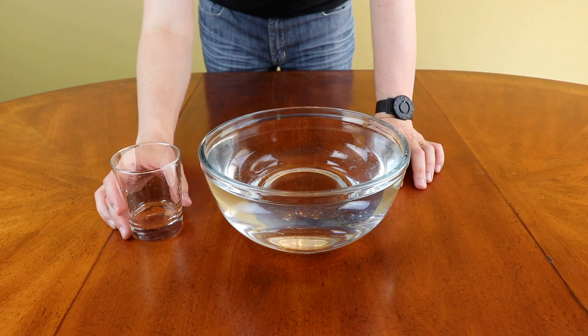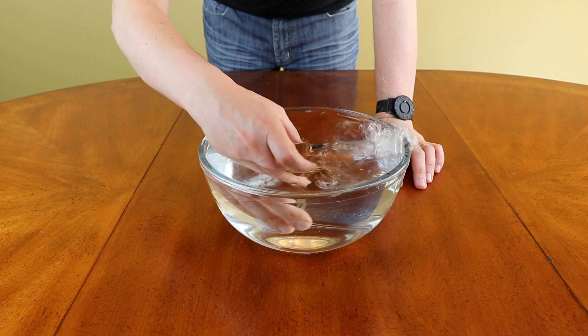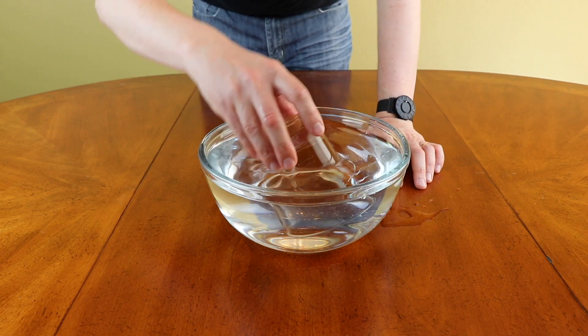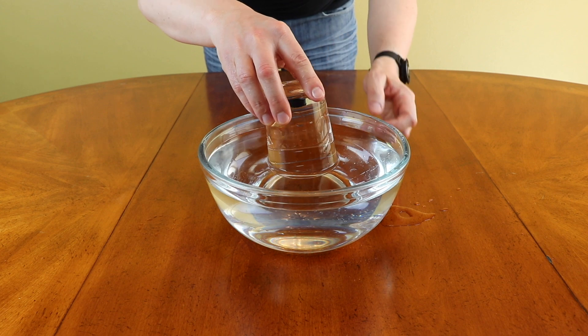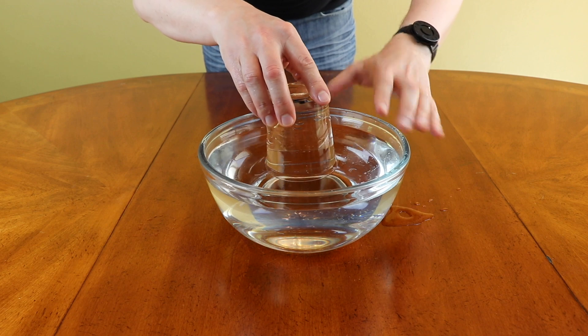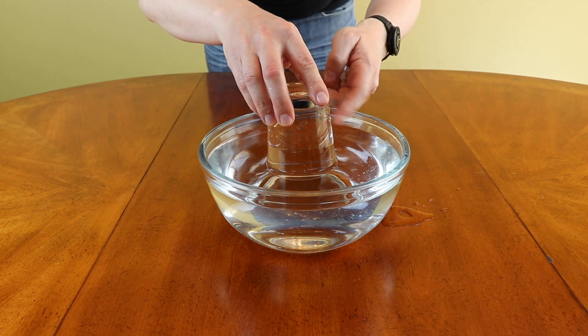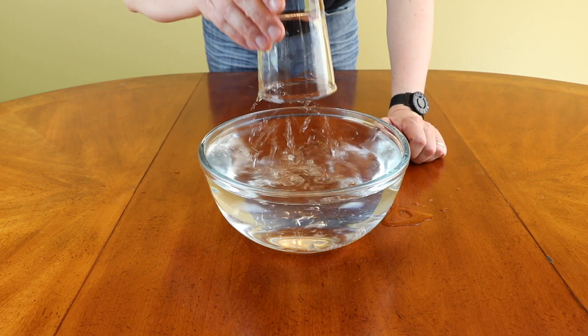Let's do something different now. I'm going to submerge this glass into the water and then I will let the air out. And watch this — the water stays inside of the glass. Why is this happening? Well, everything is reversed now. The air pressure inside of the room is pushing on the water, and that's why the water is staying inside the glass. I will lift the glass out and the water will go down. Here we go.